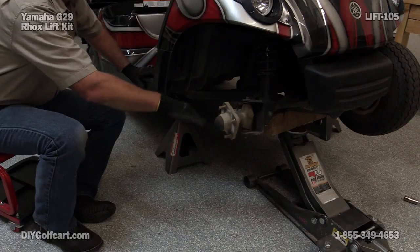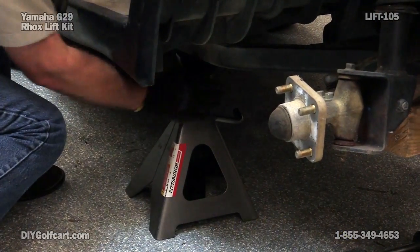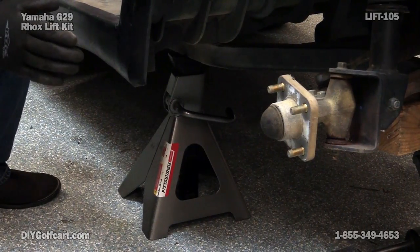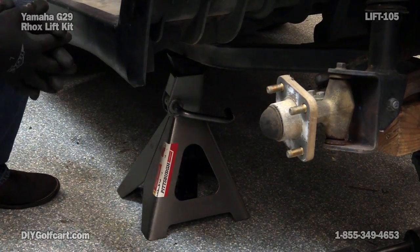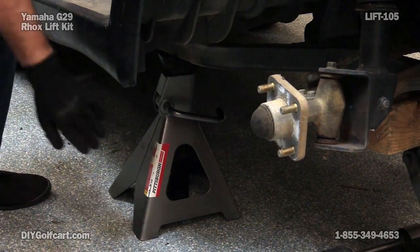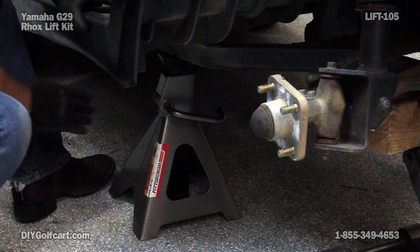I've gone ahead and removed this tire and wheel assembly so that you can actually see a good location to put your jack. You want to make sure that it's under the steel of the frame before you let the jack down. Also, while you're in the jacking up process, make sure to scotch your back tires. Last thing we want is this thing rolling backwards when we let the jack down. I've got this one set, still need to set the other side at the same place, same distance from the front corner.